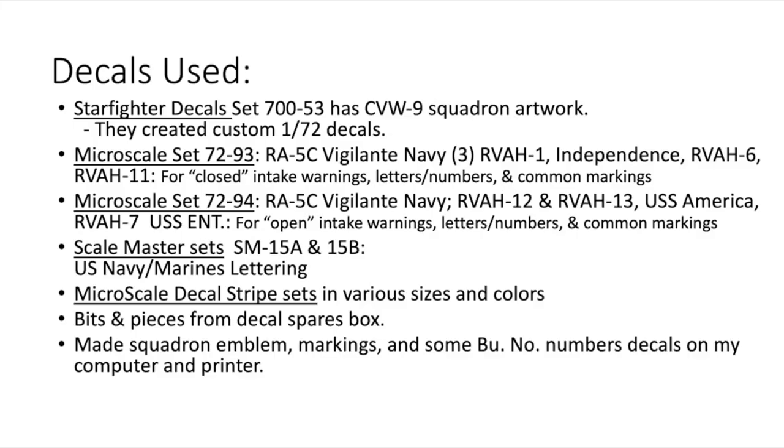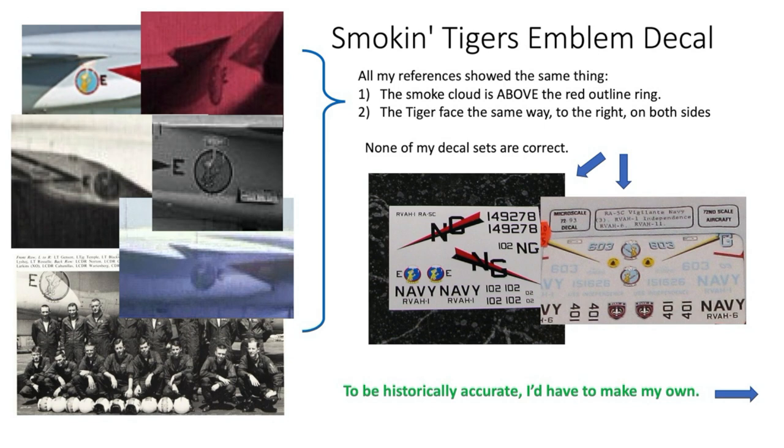For decals, I used Starfighter decal set 700-53 with Carrier Air Wing 9 artwork — they created custom 1:72 decals for me, which were a bit too large, but gave me the artwork to make correct-sized ones with my printer. Microscale 72-93 and 72-94 are aftermarket sets for the RA-5C Vigilantes of several different squadrons, giving me the open and closed intake warnings, letters, numbers, and common markings. Scalemaster sets SM-15A and 15B are US Navy Marine lettering and numbers, and I used Microscale black detail stripes. I also made the squadron emblem markings and some BU numbers on my computer and printer. For the Smoking Tiger squadron emblem, all my references showed the smoke cloud above the red outline ring with the tiger facing right on both sides — none of my decal sets were correct, so I had to make my own.